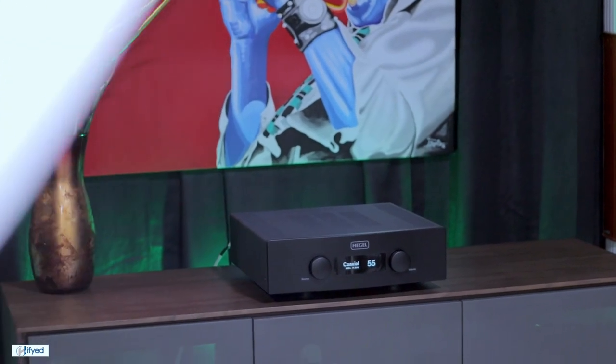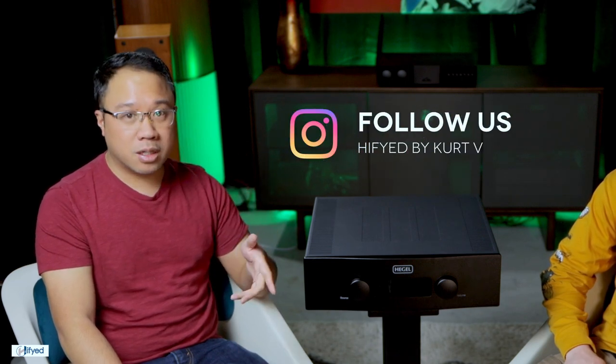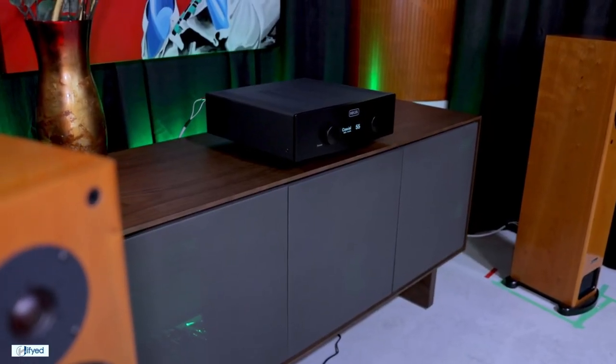One really impressive feature of the Hegel is its built-in DAC — it's a really high quality DAC featuring MQA unfolding, DSD playback, and up to 32-bit playback. This is a huge bonus because it's not something you typically see in an integrated amplifier. The DAC is also bit-perfect, and Hegel does a lot of signal processing to ensure it gets the best information possible. What's also really neat is their AirPlay implementation — Hegel bypasses the AirPlay volume functions so it's Hegel controlling the volume, not the phone, preserving signal quality.